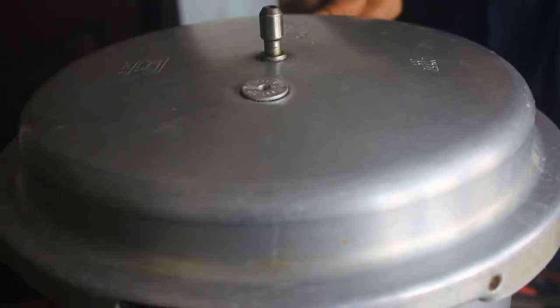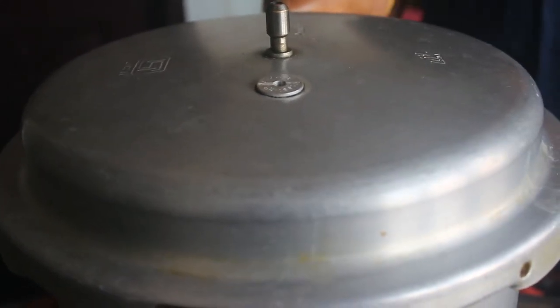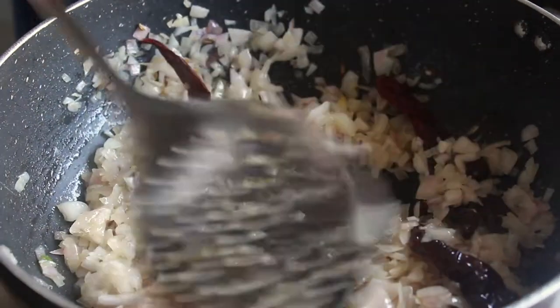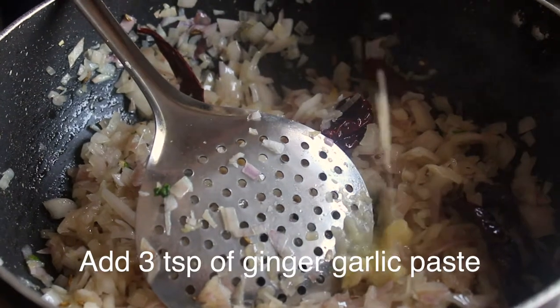When you put it in the pan, you will steam it. You will put it on full flame. After 5 minutes, you will put it in a paste — 3 spoons of paste.